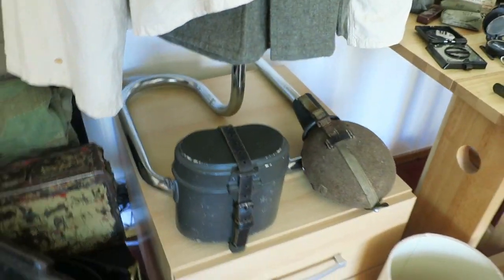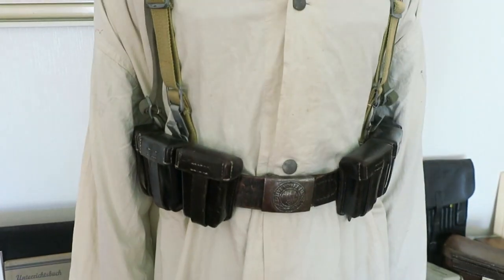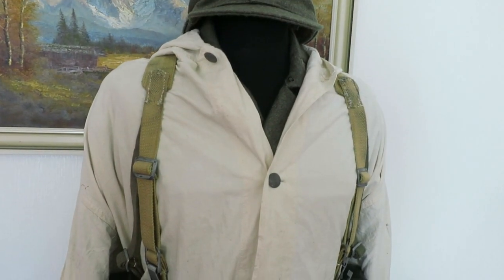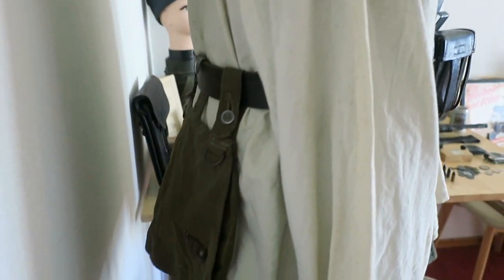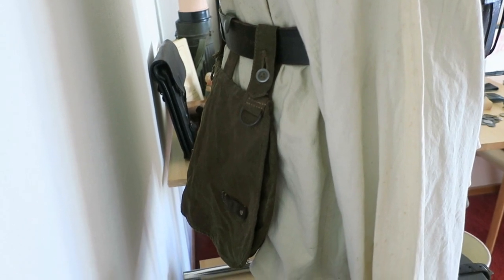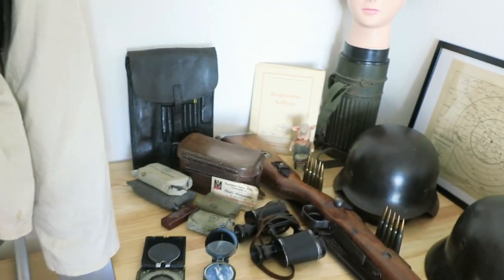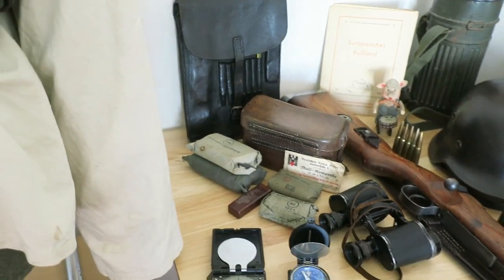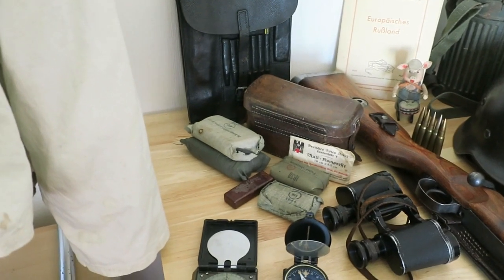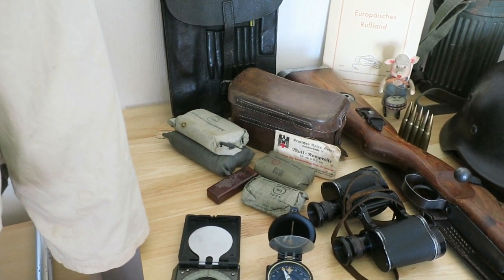I've got a few more bits of equipment: a mess tin, a water bottle, ammunition pouches, a belt, M-1940 braces, and a bread bag in the back. Equipment-wise I also have a map case and a first aid pouch with contents, along with a collection of field dressing packs.